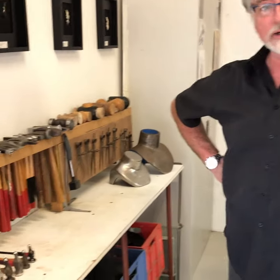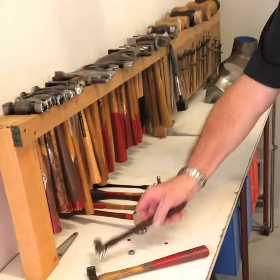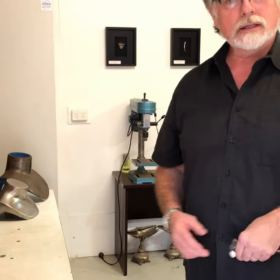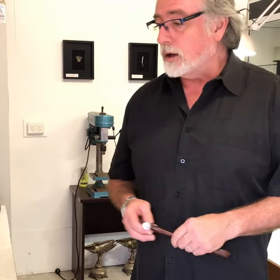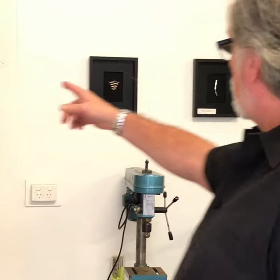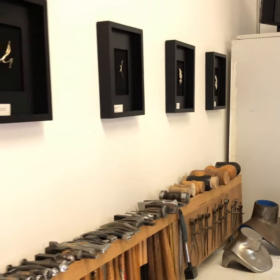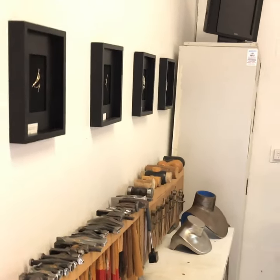These are some of my hammers that I use to do my silversmithing. I like to make objects and larger pieces — that's my passion. And of course I still do a lot of jewellery as well. Some of the jewellery you will see is some brooches around the wall that I had done for an exhibition, which was wearable art.